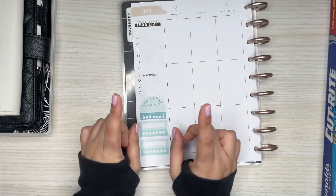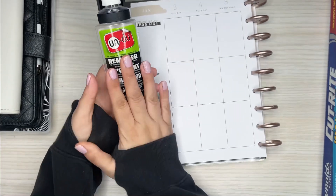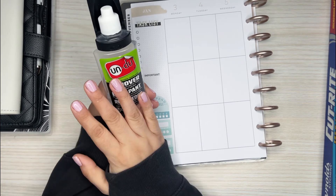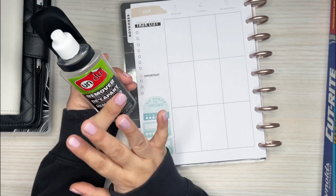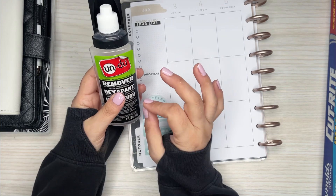I was gifted some Undo from a planner friend — Morgan, thank you for giving this to me. I've used it once but I've never used it on camera, so I'm not the best at using this stuff, but I wanted to show you how using this is super helpful.